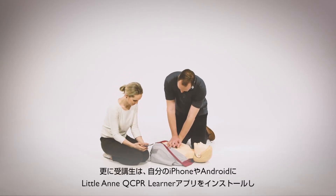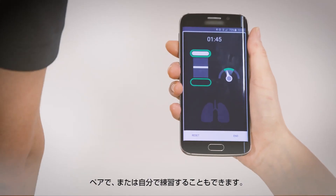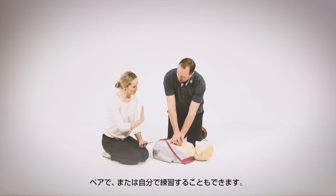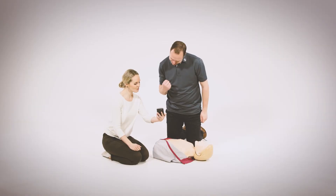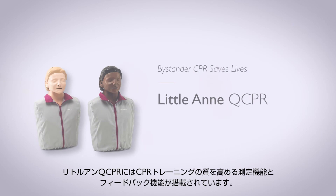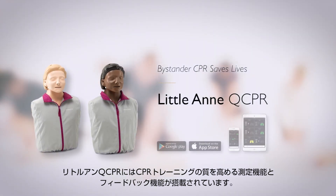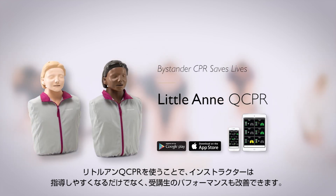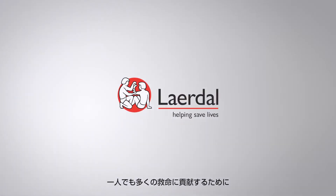It's also possible for students to use the Little Ann QCPR Learner app on their iPhone or Android to work in pairs or practice on their own. Little Ann QCPR includes measurement and feedback to improve the quality of your CPR training. Little Ann QCPR will not only make your job easier, but also improve the performance of your students, helping save more lives.